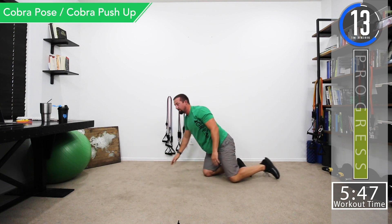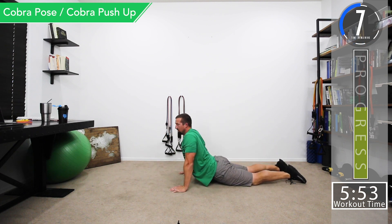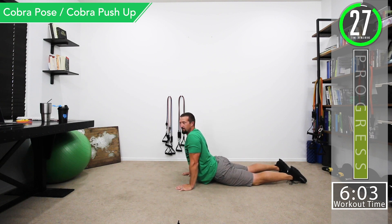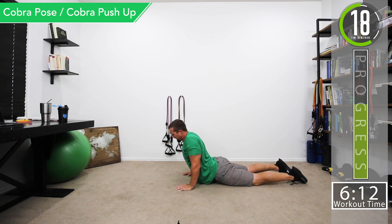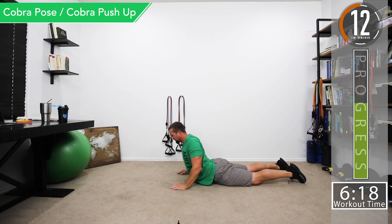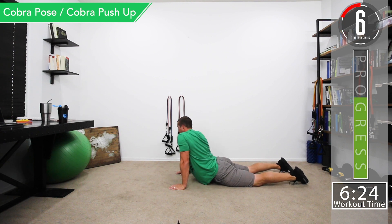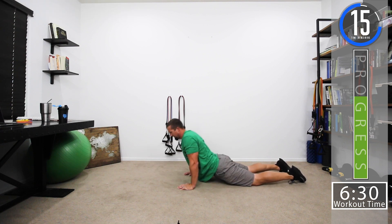Next we're going into a cobra pose. Lay on the ground and push all the way up. Try to keep the hips on the ground and really feel the stretch in your abdomen. If you want, you can turn side to side. If you can't do the full cobra, just get down to your elbows and lift up, then slowly push a little higher until you can lock the elbows. You can also do cobra push-ups — just going up and down like that.